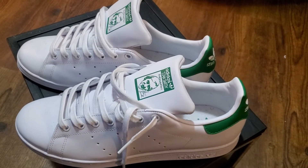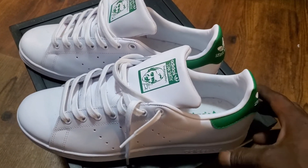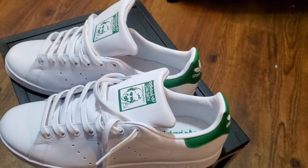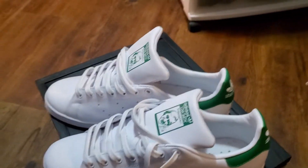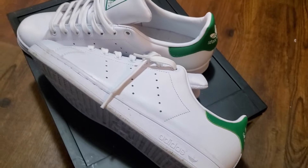These right here, you can rock these in the summertime — no socks, shorts, white tee. These right here are classics. You know how many classics there are.